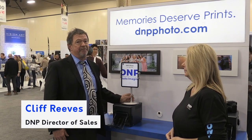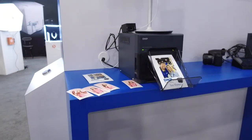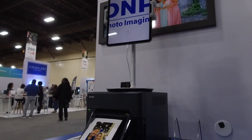Hi, I'm Cliff Reeves again here at WPPI, and we're here showing the new QW410 integrated with a typical AirPrint type printing to a wireless device from an iPad with photo booth software loaded on it.